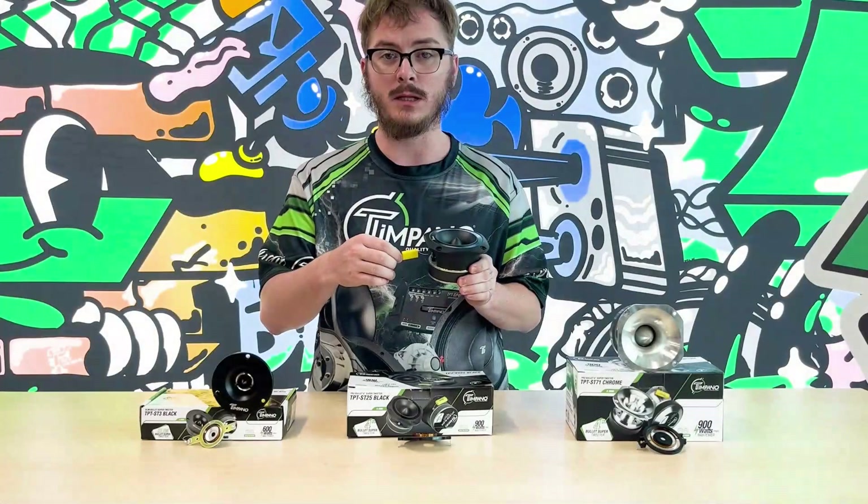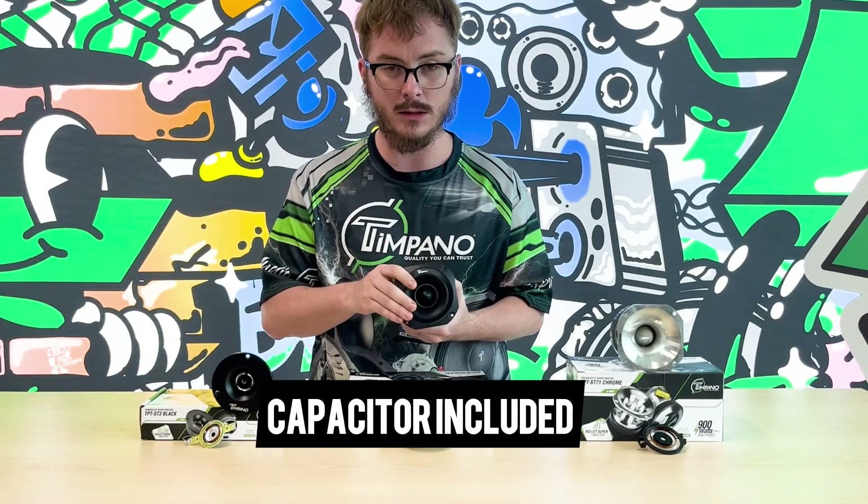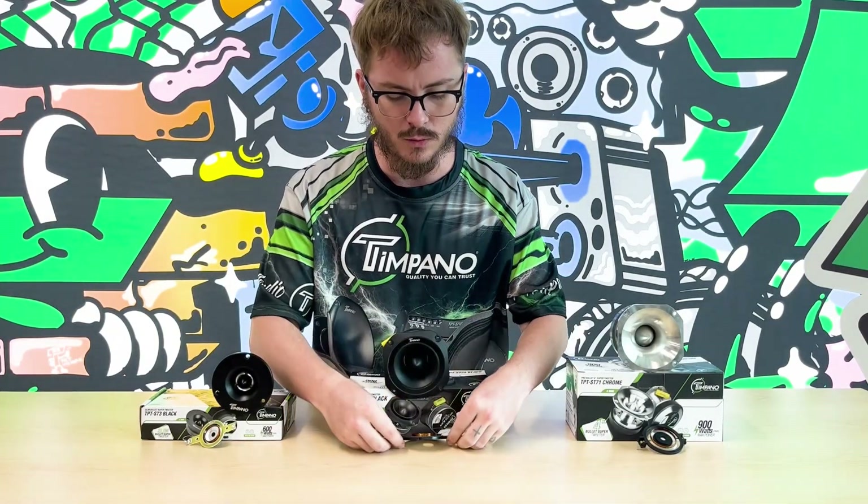As you can see, this tweeter does come with a capacitor as well to block out the low frequencies that you do not want in your system.